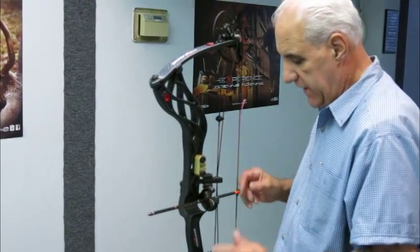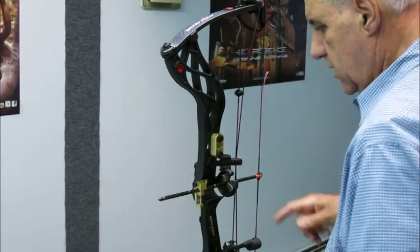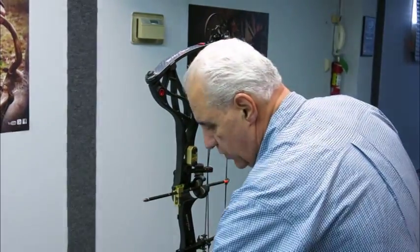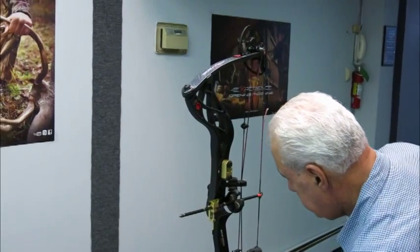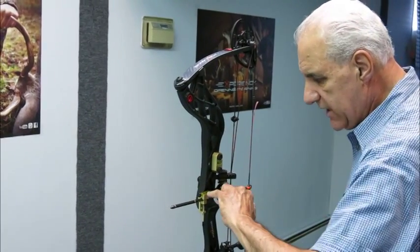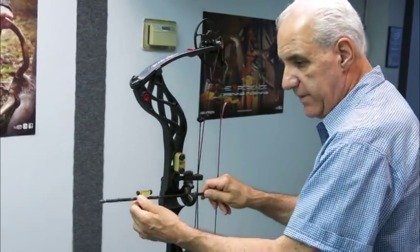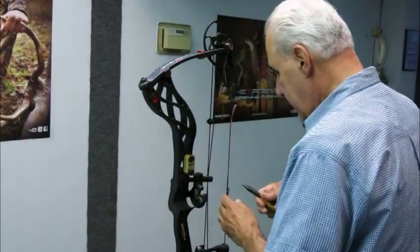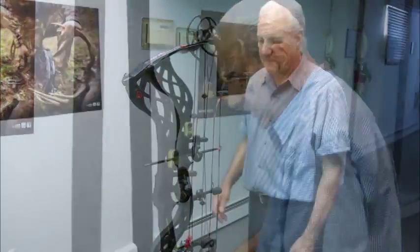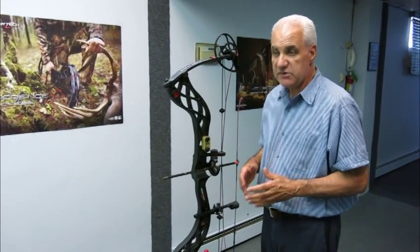We're now going to get our arrow pitch for the knocking point straight. So we're going to take our very pitch level, put it on the arrow, and move this knock up. You've got to make sure this is nice and square — that's 90 degrees. Now all we have to do is tap this knock up or down until the edge of the bubble touches that circle again. In this case we're about a sixteenth short of where we've got to be, so we're just going to move this knot up just a hair — about a sixteenth of an inch. So now we've got our knocking point at 90 degrees, our center flight at 13-16, and that's the starting point we're going to use to paper tune.